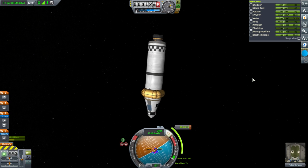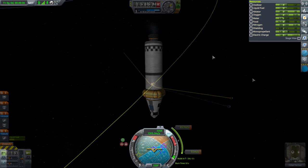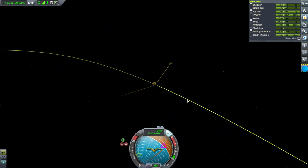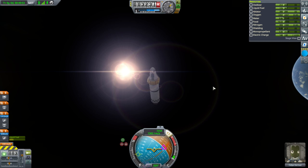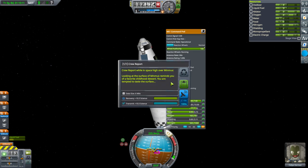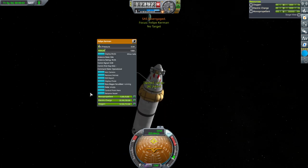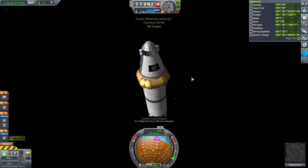This SAS drift is somewhat annoying. I miss the old days when SAS would just hold rigidly and not let go of the vessel. We've got our approach to Minmus — it's slightly inclined, but that's alright. Let's make sure our solar panel is firmly facing the sun; we don't have a huge battery on this. We are in Minmus SOI. Let's get a crew report — excellent, keep. We don't have any antennae on here to transmit back anyway.